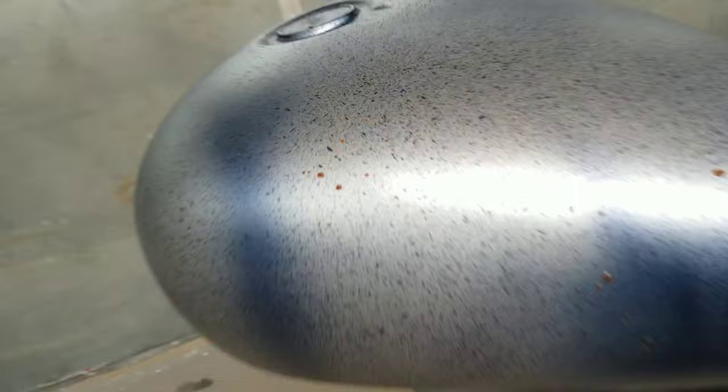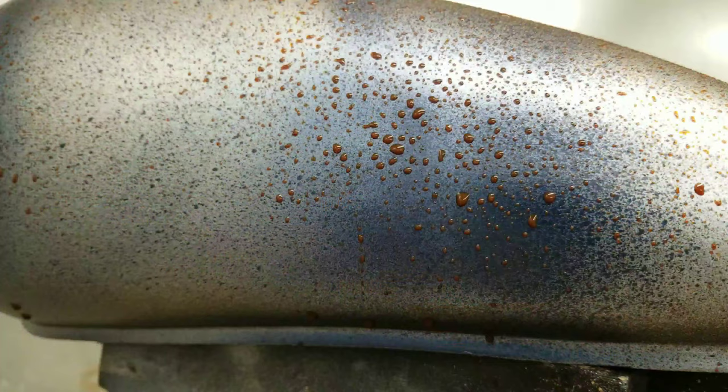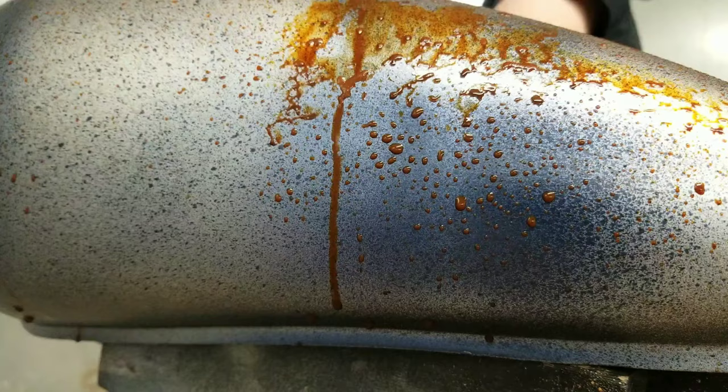This is where it really starts to get fun — adding runs and drips. All I did here was mix a little burnt sienna in some water because I'm using water base. But if you're using urethane automotive paint you can use reducer — just over reduce it, spray it through a spray bottle, and let it dry or evaporate.